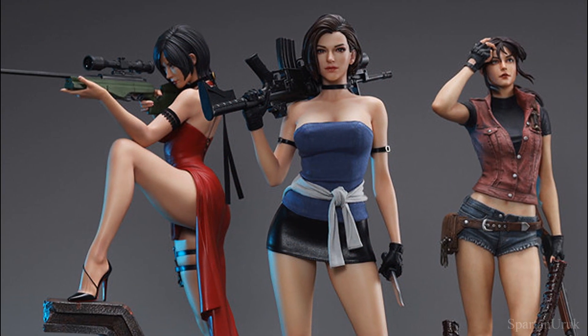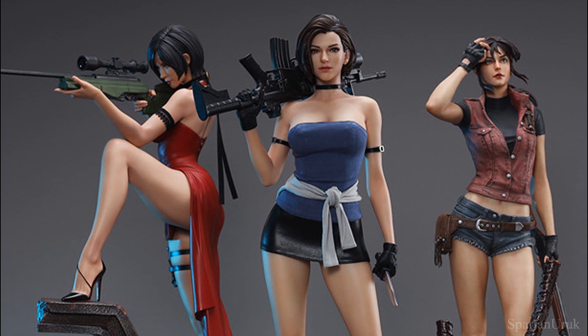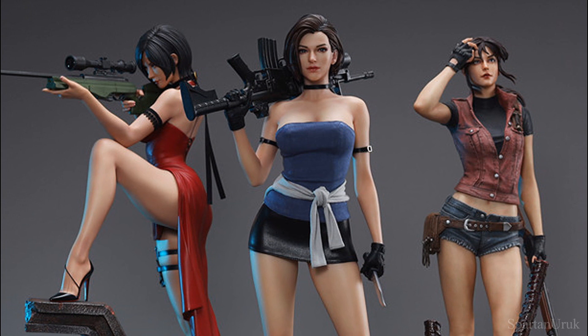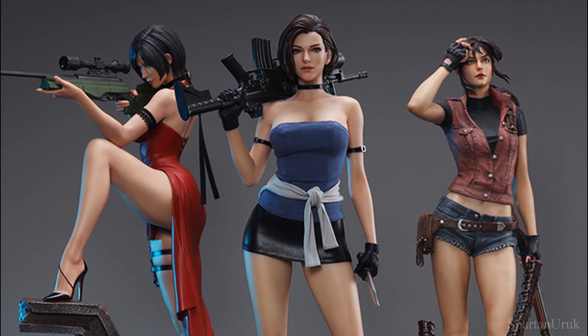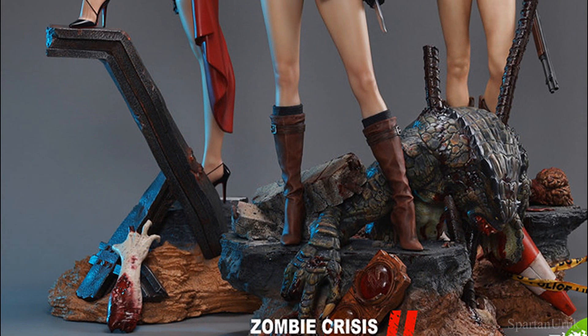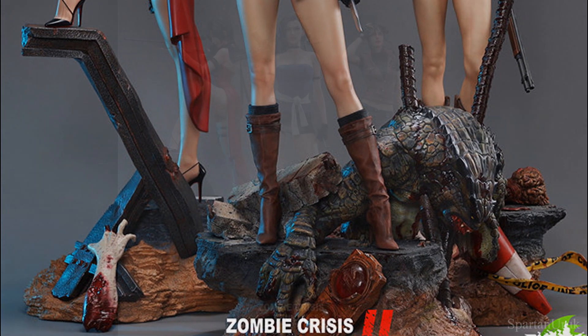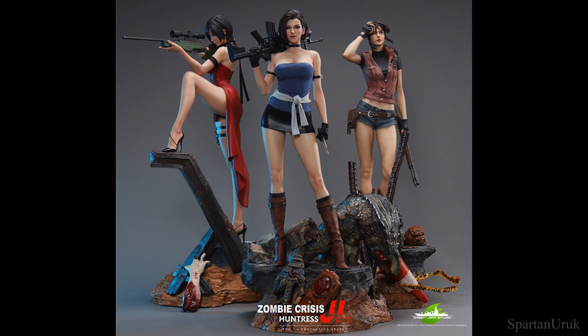Just imagine having all three statues on display — it's gonna look super badass. To be truthfully honest, these are probably some of the best video game statues that I've ever seen. They just complement each other so nicely. Not to mention the bases on these statues are just insane — so detailed. I think these statues are gonna be some of the fan favorites, so they're gonna sell out pretty fast.